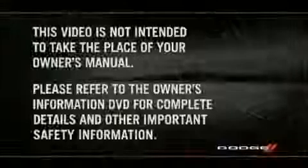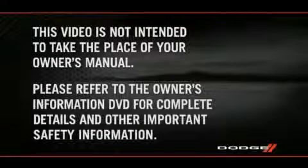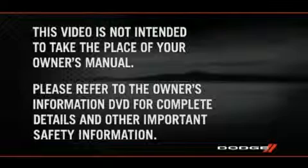With one hand firmly on the wheel, move the steering column up or down as desired. Push the lever back up to lock the column firmly in place. Please refer to the Owner's Information DVD for complete details and other important safety information.